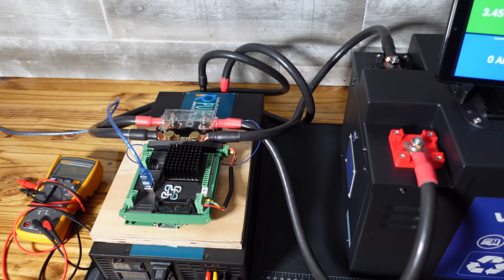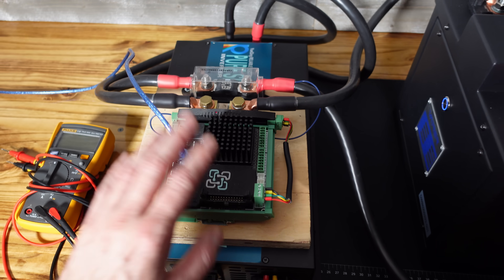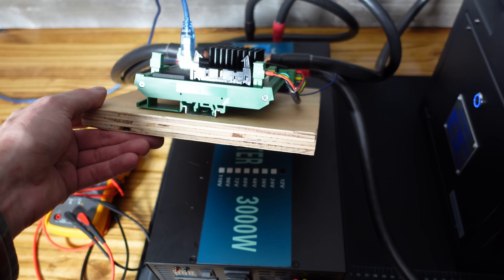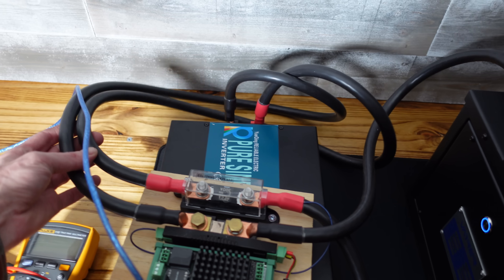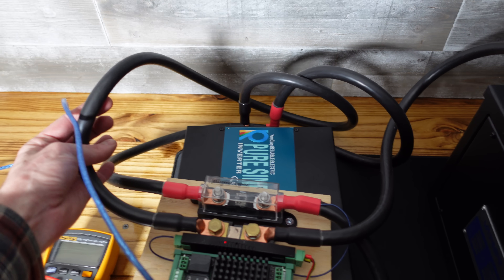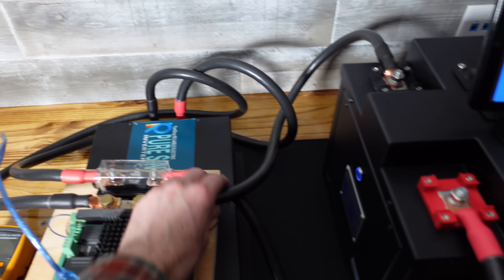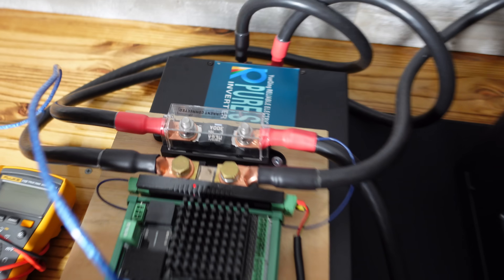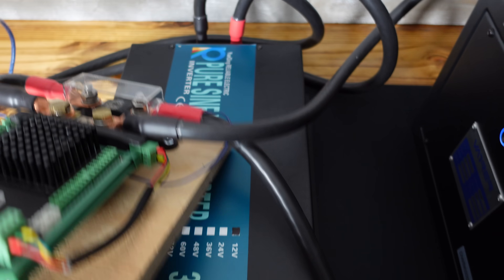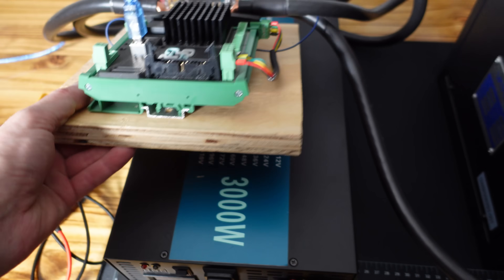I've changed my test setup just a little bit — this is the first time I'll be using it. It's the same Batrium WatchMon 5 BMS with a Batrium shunt, now mounted to a piece of plywood, with some nice thick heavy-duty 1-aught gauge fine-stranded silicone-insulated cables — very flexible and perfect for this type of setup. I also added a 300-amp fuse from Current Connected, and I've got my new WZ-RELB 3000-watt pure sine wave inverter here for testing.